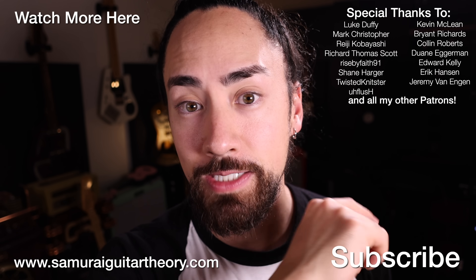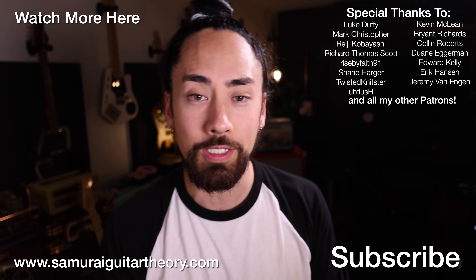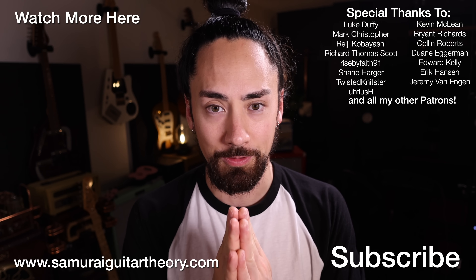You can check that out using the link in the description. Thank you for watching — until next time, look after yourselves, look after each other, look after the planet. I'm Samurai Guitarist, and I'll see you again soon.